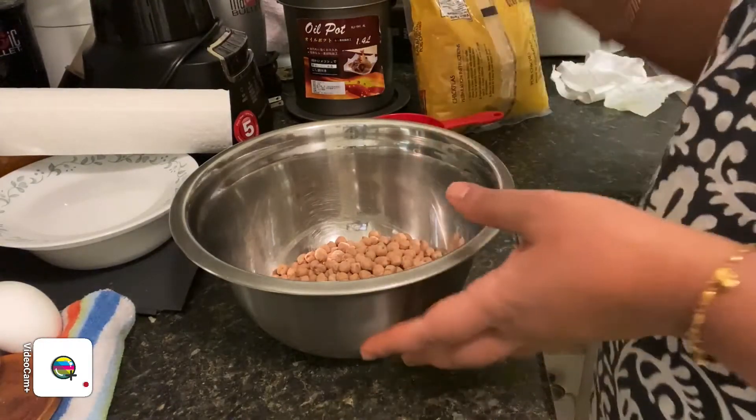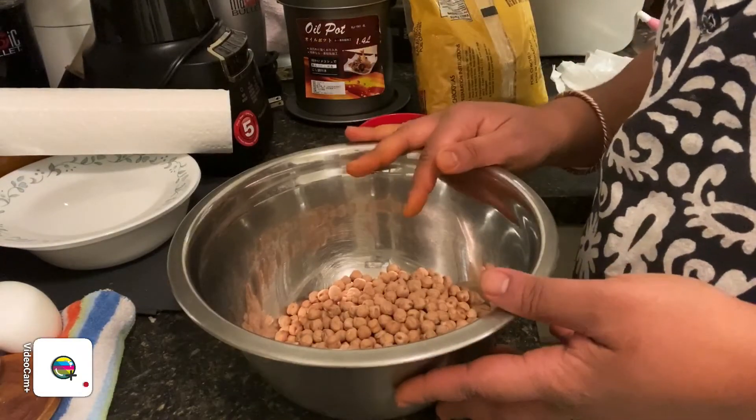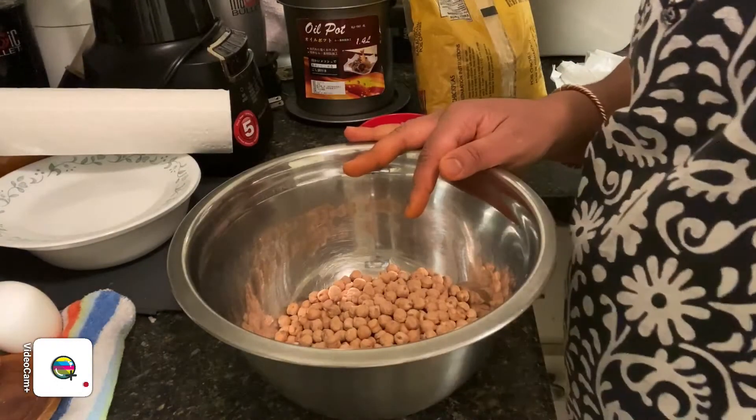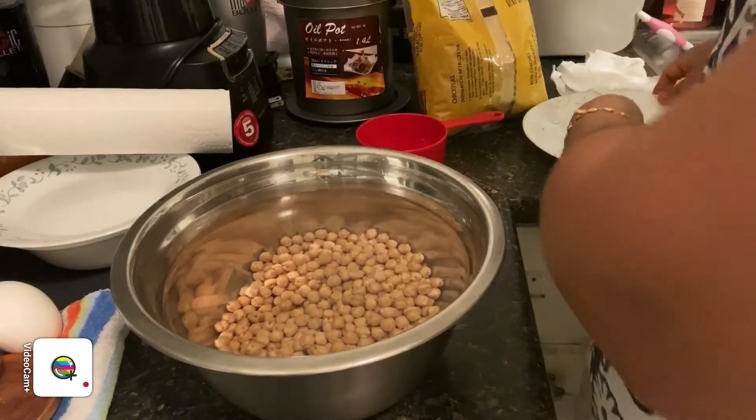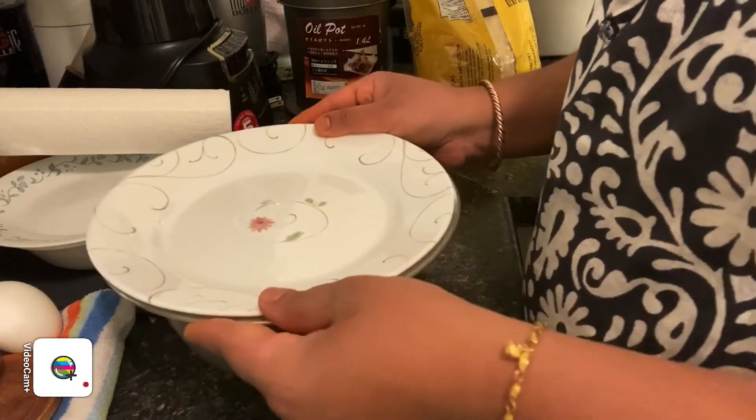We're going to fill this up with water, close this, and leave it overnight. So the chickpeas are already soaking — I'm going to leave it as it is, and tomorrow morning we are going to start making the chickpeas stir-fry in coconut. So we're going to wait overnight and we'll see you tomorrow morning.